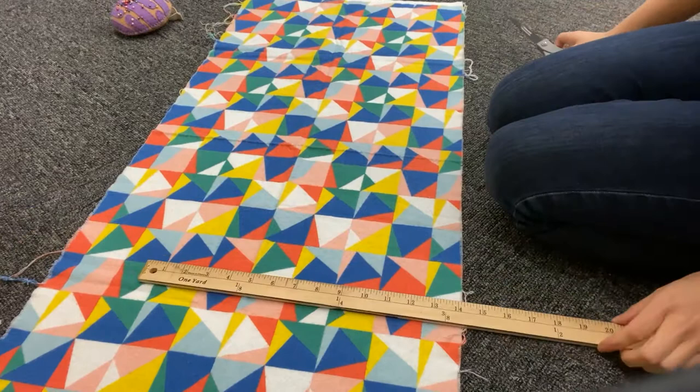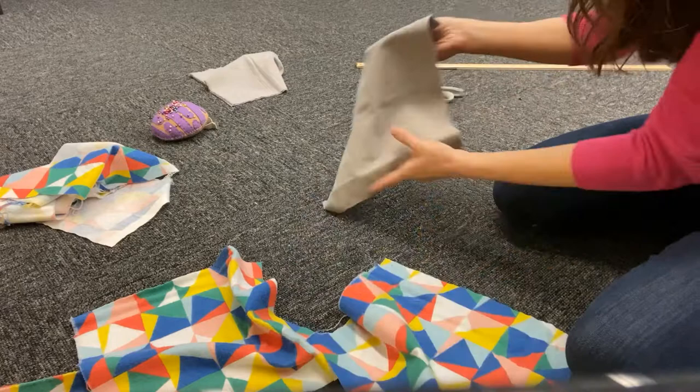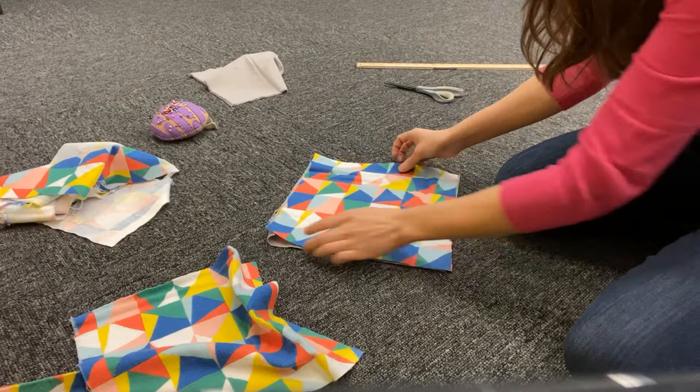Start by spreading out your fabric and cutting it into 11-inch squares. Once everything is cut out, you will stack two squares on top of one another, pretty sides out, and pin around the edges.